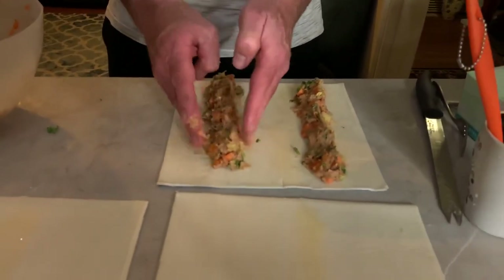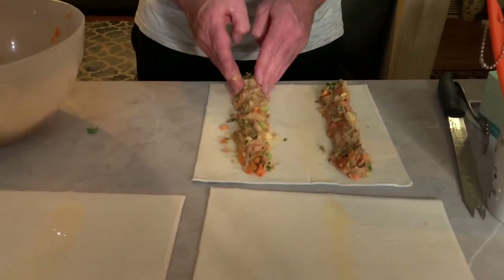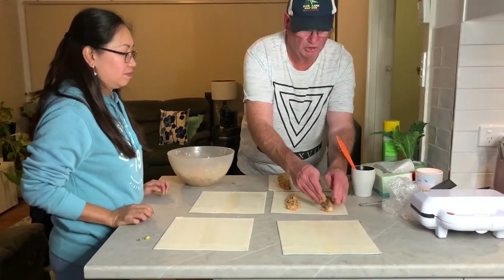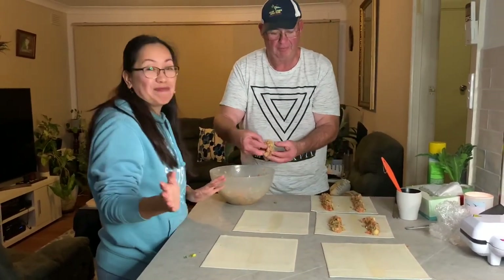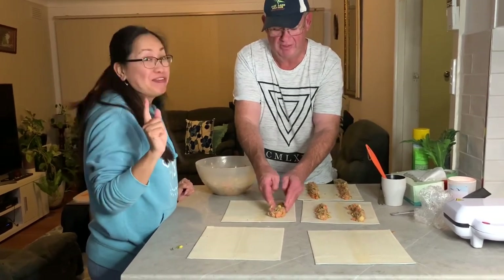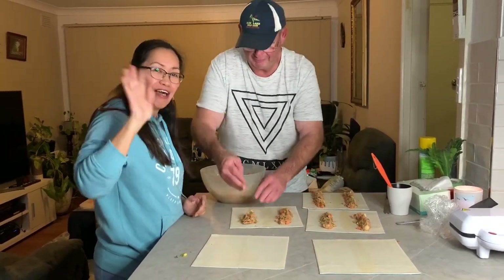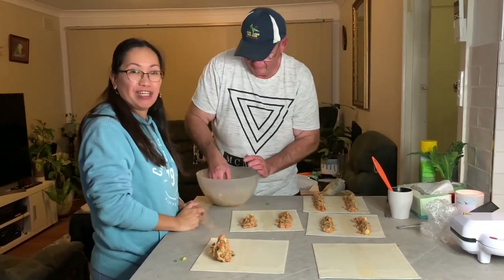There might be a bit too much in one — you can take some out if needed. This is how you trick your kids into eating vegetables! We've been watched by subscribers from around the world — Denmark, the US, Philippines, and Australia of course. Hi everyone!